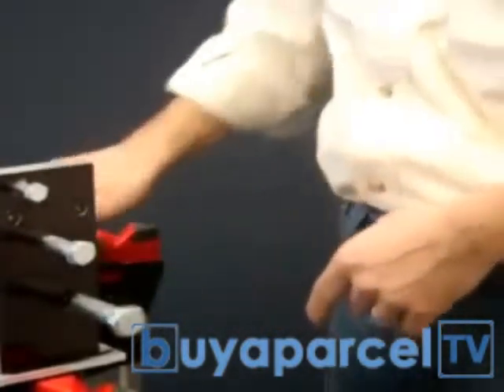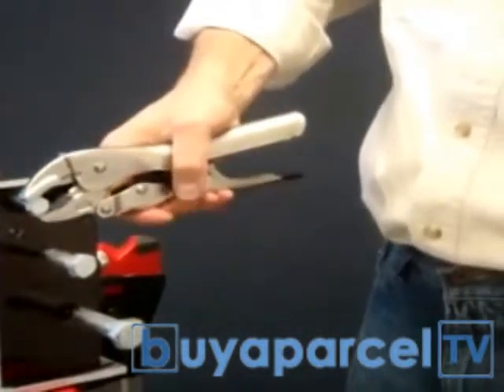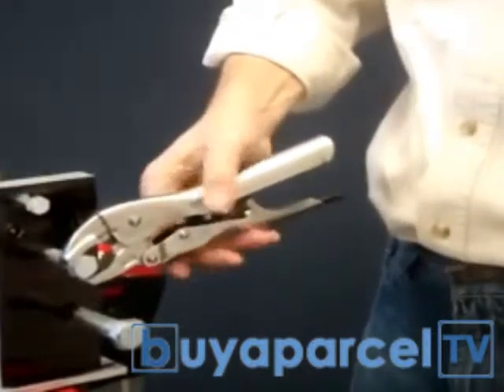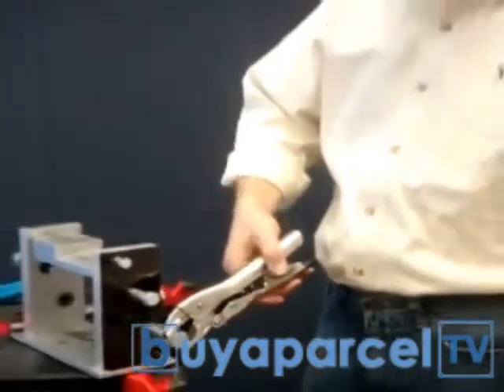Now let me show you the Lock Jaw. With Lock Jaw, with one hand you can grab onto any size — no twisting, no adjusting. The jaws automatically adjust to whatever thickness you're grabbing, so you can easily go from thick to thin. It makes your job a lot faster and easier.